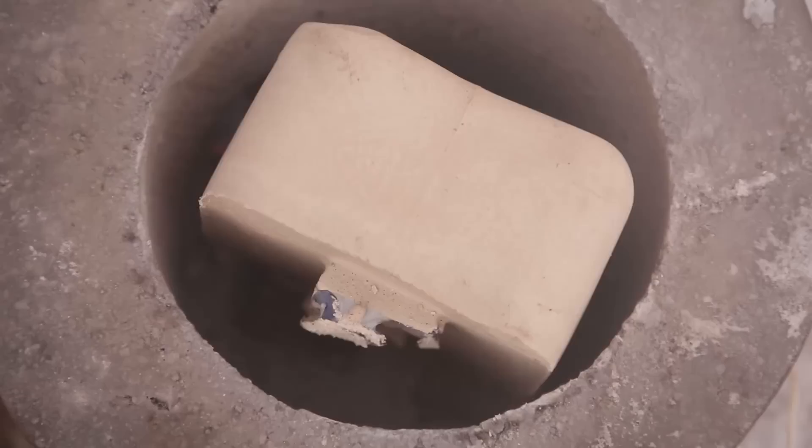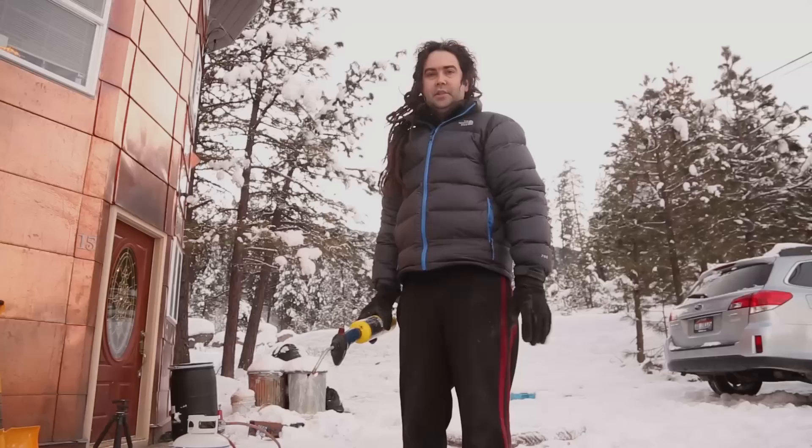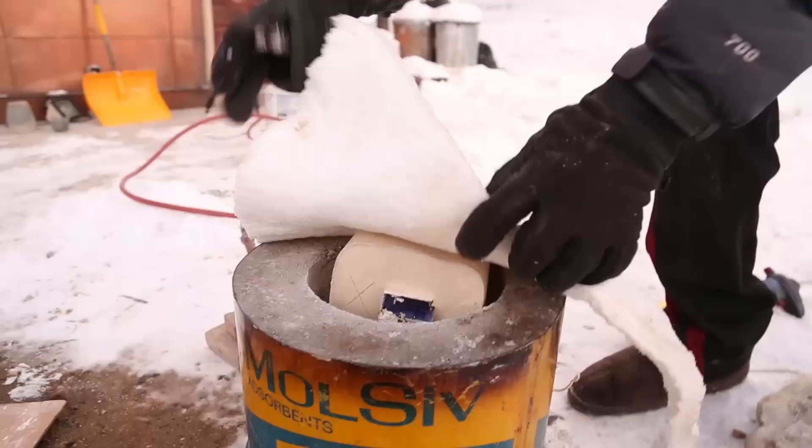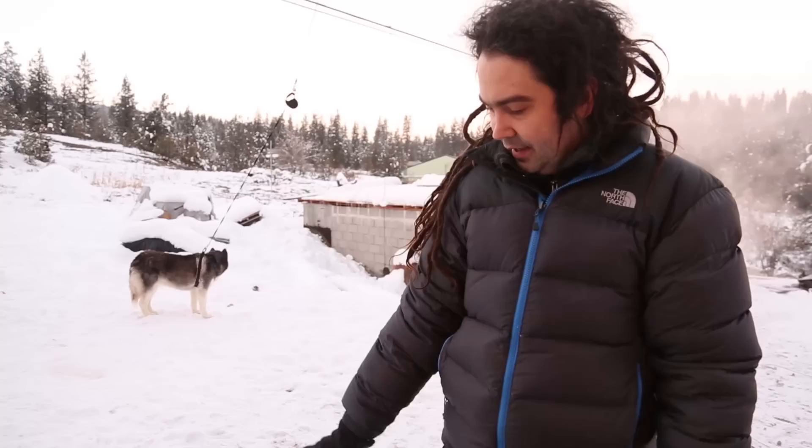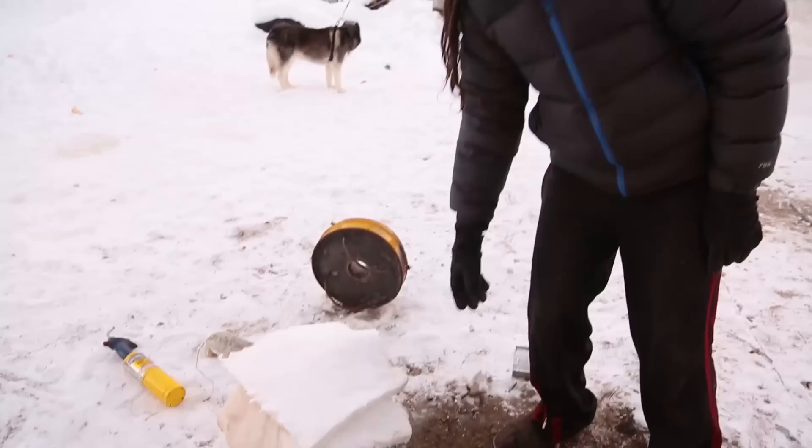We got our mold in the furnace now. We're going to heat it up to about a thousand degrees and melt out all the plastic. The mold wouldn't fit in here with our hard lid, so I got some ceramic blanket I happen to have laying around — great insulation, fireproof. I put that on top and we still have a vent here for the gases to come out.